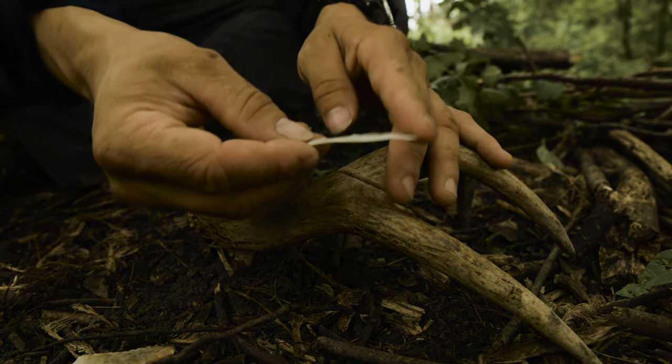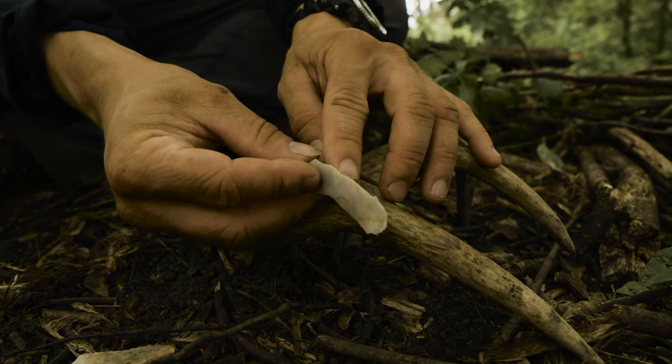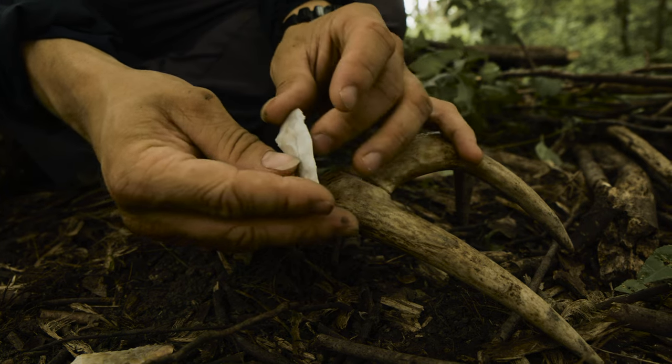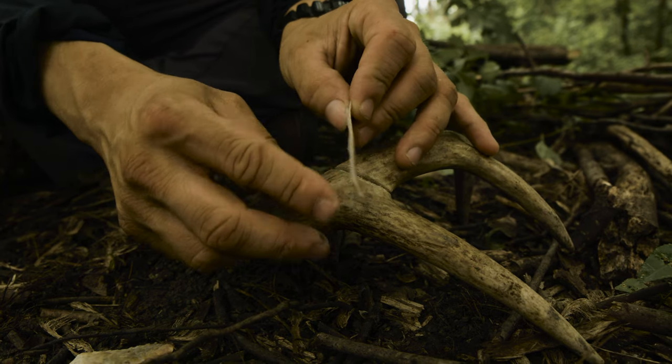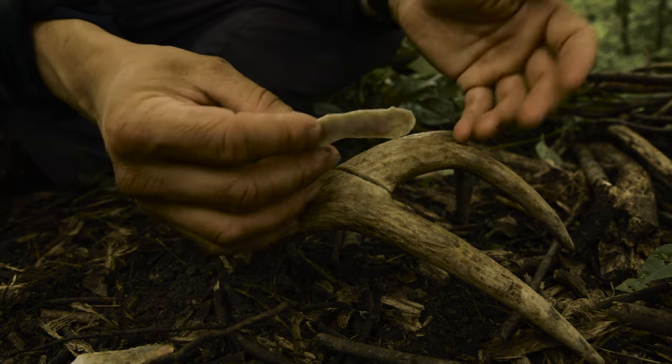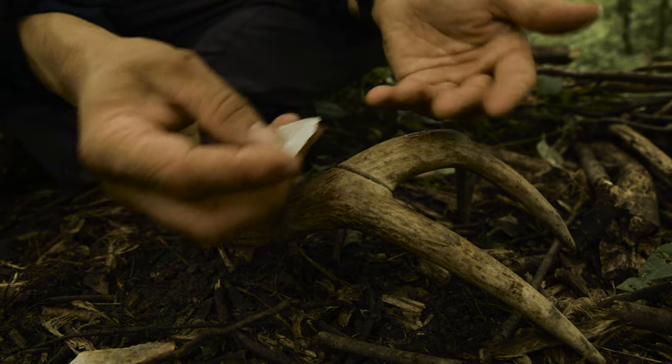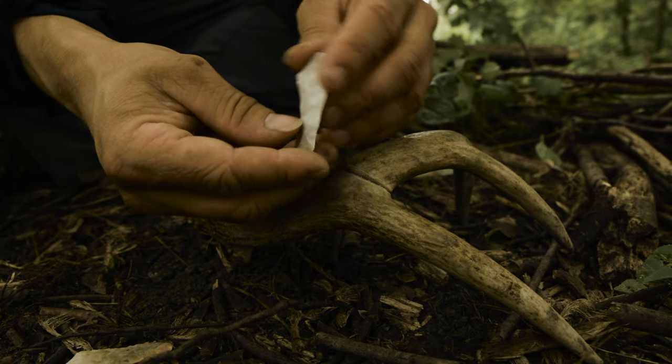So before we start, I want to show you how sharp and thin this flake is. Pay attention to this, because the edges are going to change from use. This use-wear can be analyzed later and compared against prehistoric artifacts so that we understand which ones are being used for things like cutting antler and which ones are used for cutting other things or processing other materials.